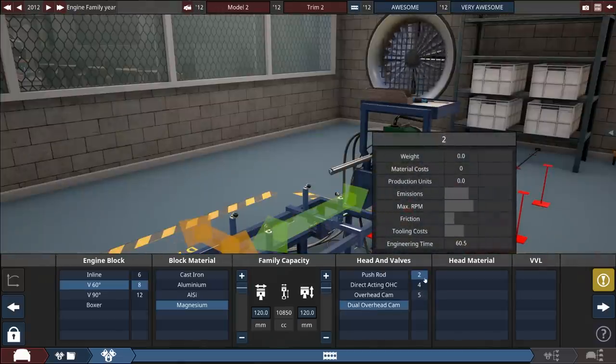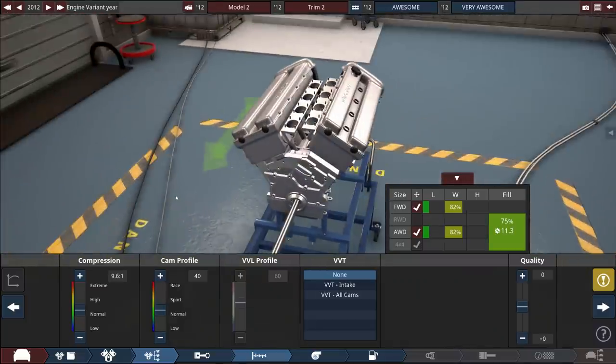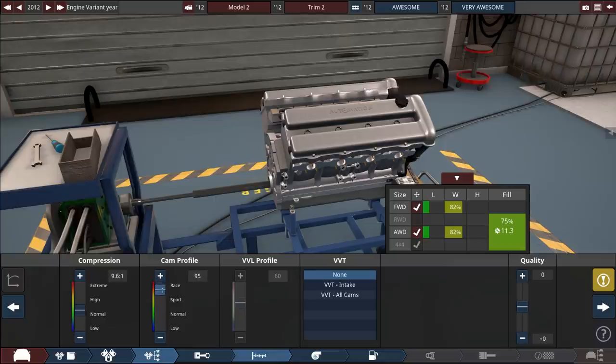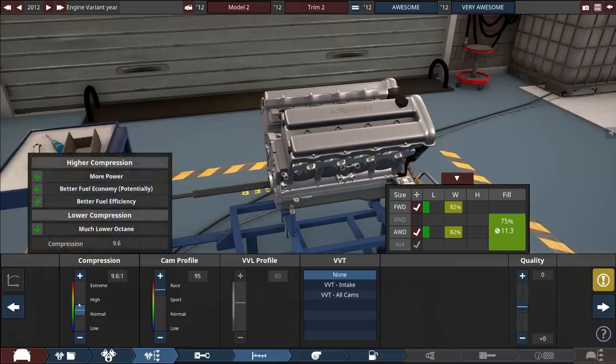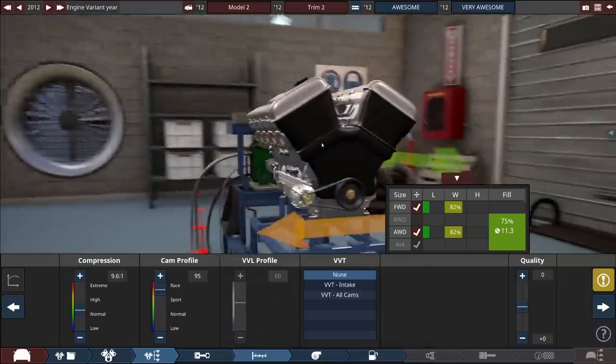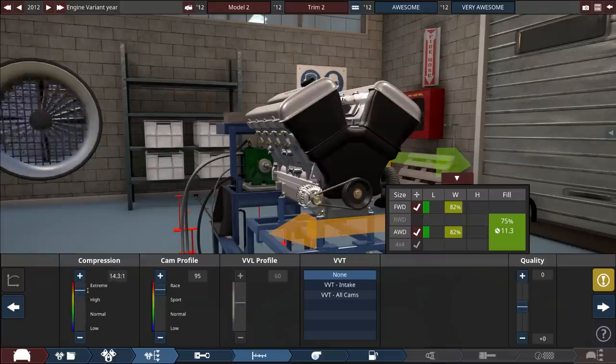Is five a better number for the cam? I'm assuming it is — let's go with five. I had a lot of suggestions last time on this screen: the cam profile, you want it up towards race. But making the compression really high doesn't always mean it's gonna be good, so maybe we'll just go to high and not extreme. I don't know what a good compression ratio is; we might have to play with this a little bit.